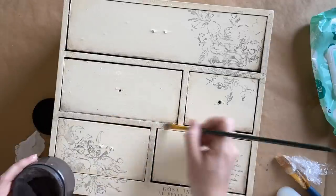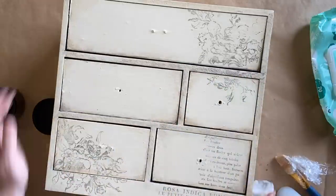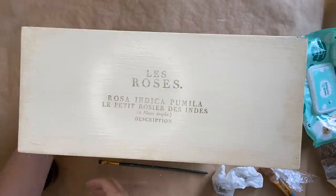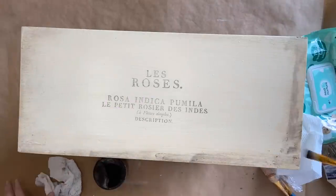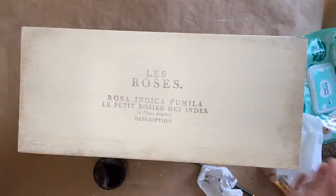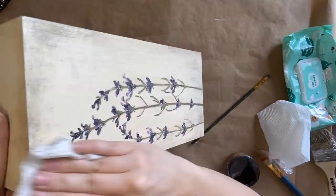I'm specifically adding the dirt to the areas where I know texture is sitting underneath the paint — the dirt will grab that texture and sit in all of those details. Now that I'm finished with the front, I'm spraying some wax on the top, wiping off a lot of the excess, then adding the Dixie Dirt to the top of the drawers, focusing on the edges where I imagine it would accumulate. I'm repeating the same steps for the sides, focusing on the top and bottom edges and wiping off a lot of the excess.